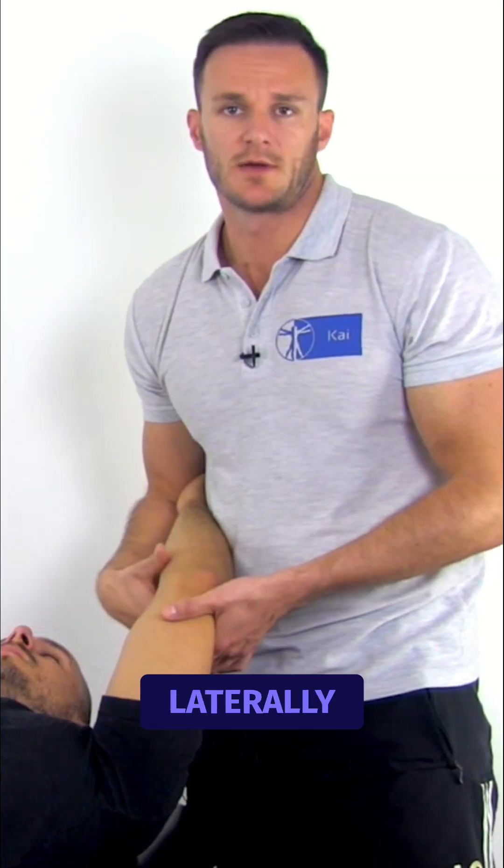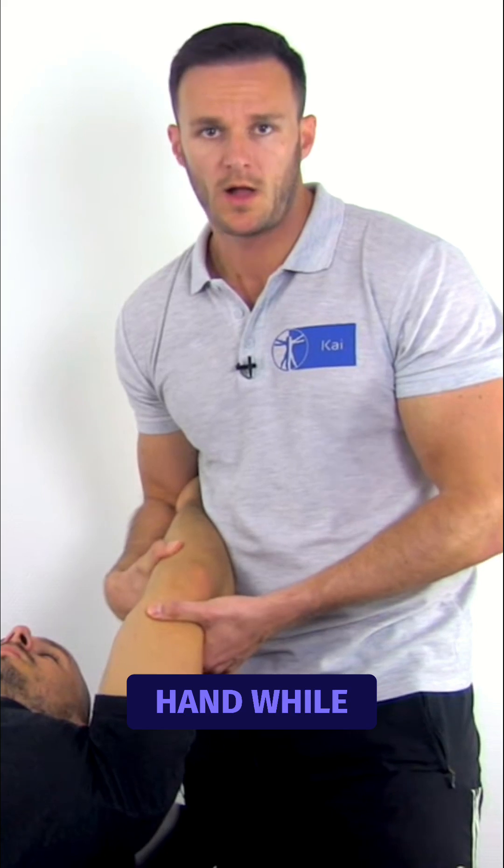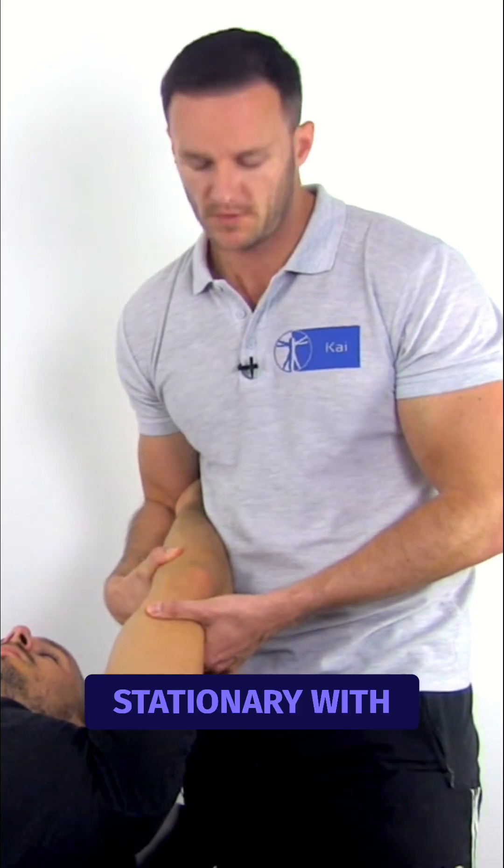Apply a posterolaterally rotatory force to the proximal radius with the fingertips of the right hand, while holding the humerus stationary with the other hand.